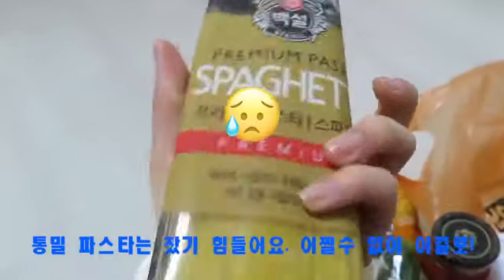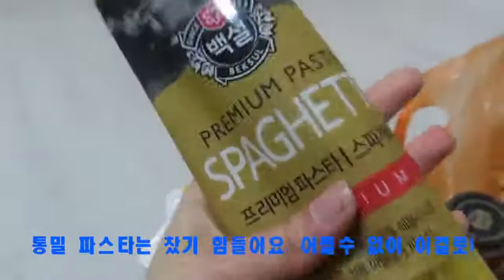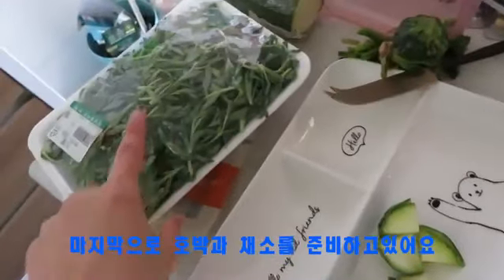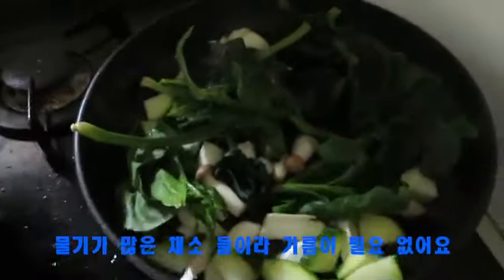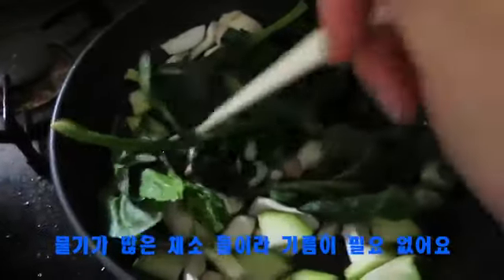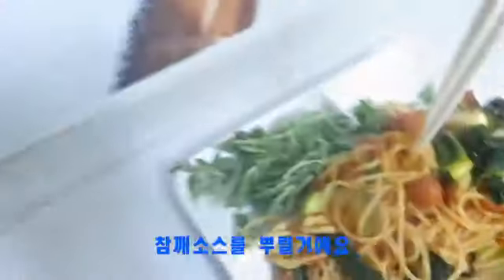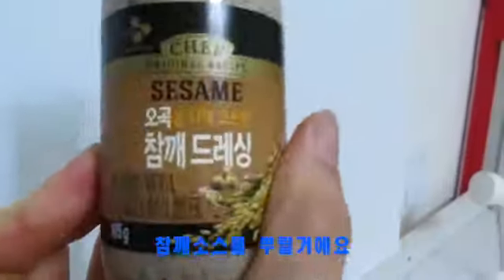I got some spaghetti — this is not whole wheat, because it's hard to find whole wheat stuff in Korea. I put my spinach, my mushroom, and my pasta together, cut some zucchini, and put it together as my salad. All these vegetables have a lot of water content, so I don't need to add any oil. I'm only eating half of it, and I'm going to be drizzling this 참깨 dressing — sesame seed dressing.